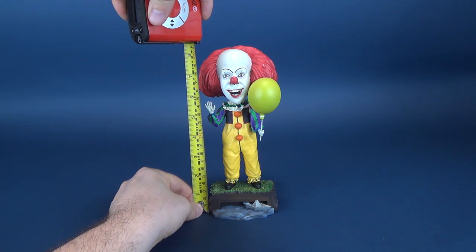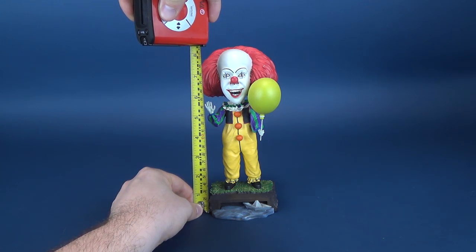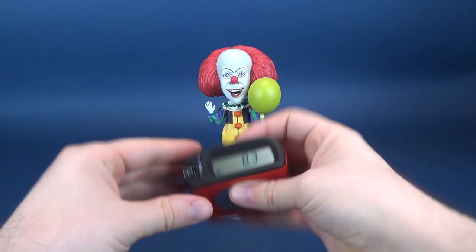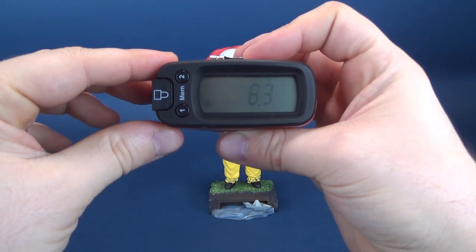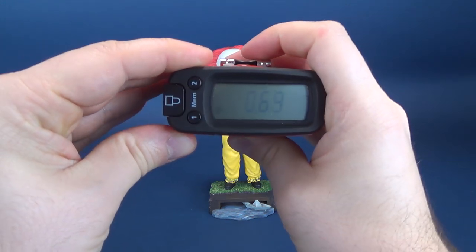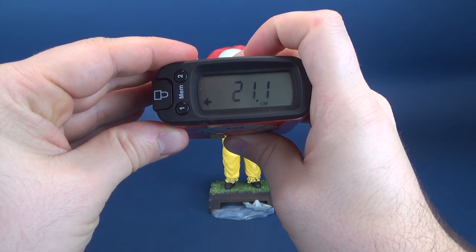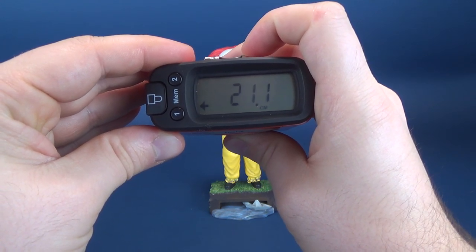Let's figure out how tall Pennywise is. We're going to take the tape measure right to the very top of his very fluffy-looking hair. And the tape measure tells us from the bottom to the very top, you're looking at 8.3 inches in height, which in centimeters is 21.1 centimeters.